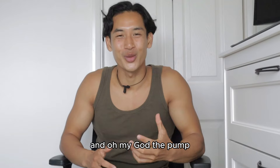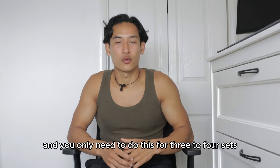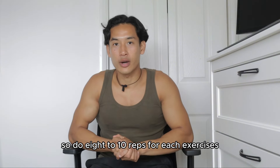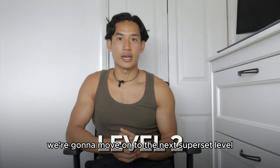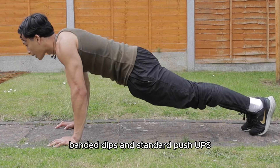The pump you're going to feel afterwards is going to be incredible. You only need to do this for three to four sets — eight to ten reps for each exercise. If this is too easy, move on to the next level, which will be banded pull-ups, banded dips, and standard push-ups.